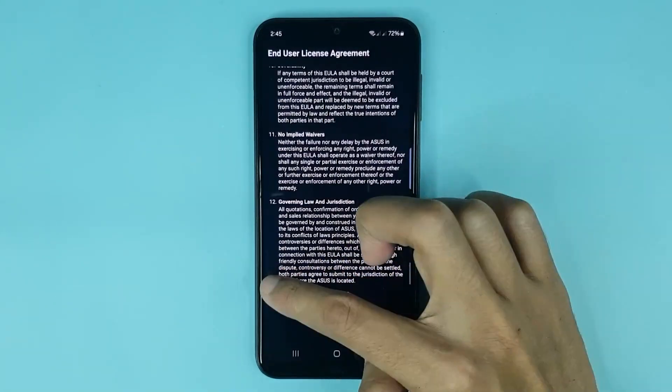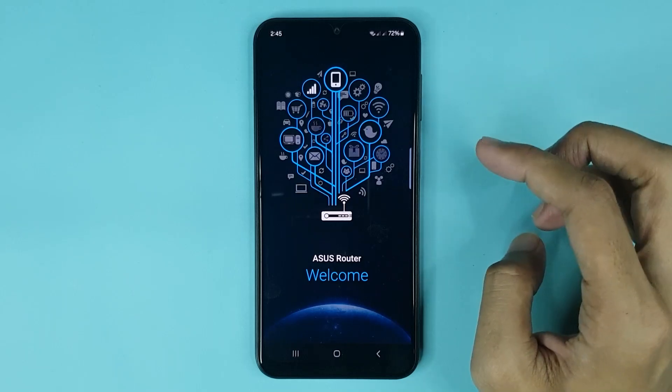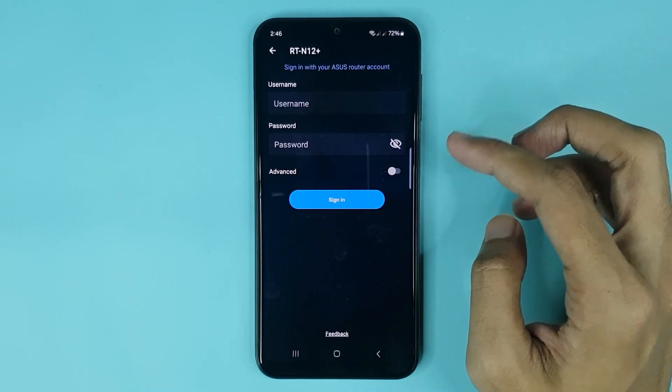Tap here, then tap Agree. Scroll down again, tap Agree again, and give it a moment. Then tap on Manage, and type your router admin username and password.